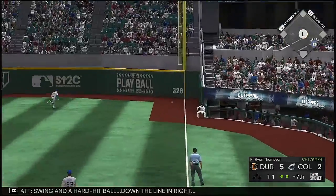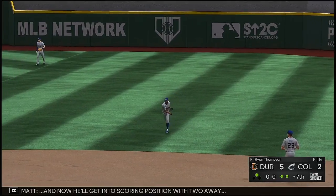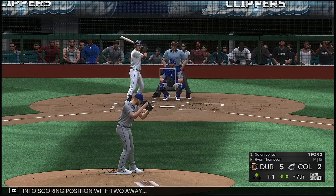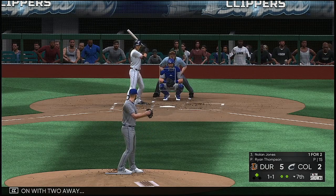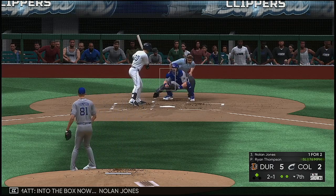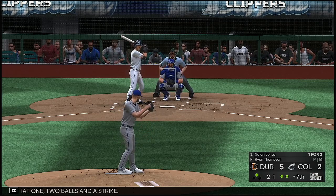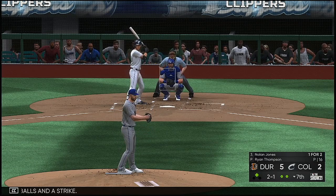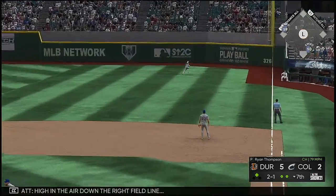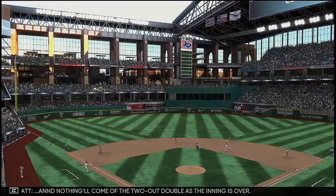Swing and a hard-hit ball down the line in right — and that is down, that could be two bases. He'll get into scoring position with two away. Into the box now: Nolan Jones — no offer on that one, two balls and a strike. High in the air down the right field line, and nothing will come of the two-out double as the inning is over.